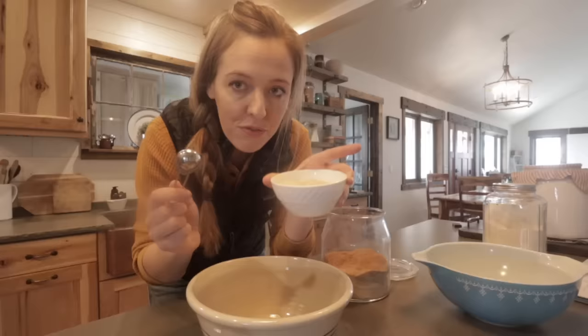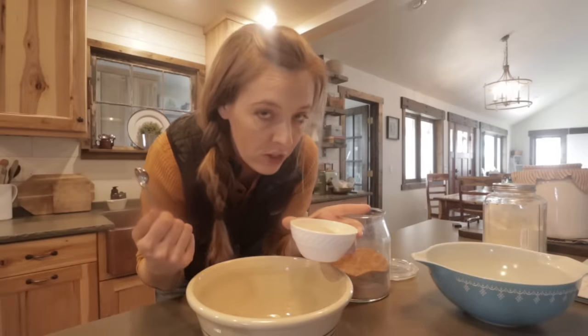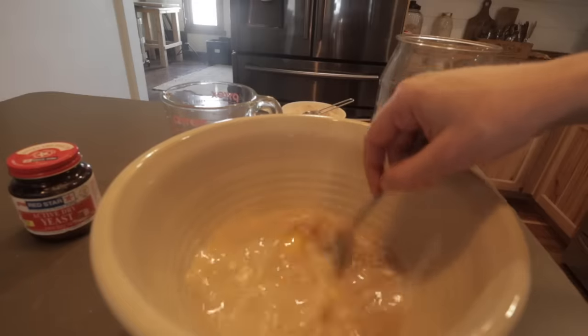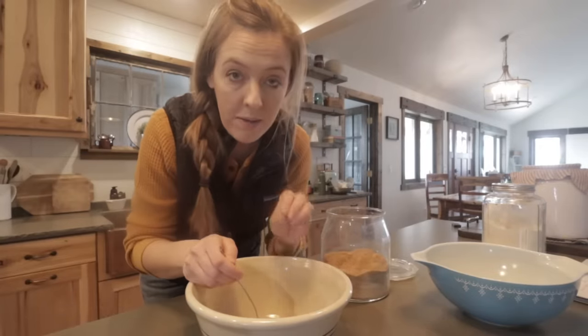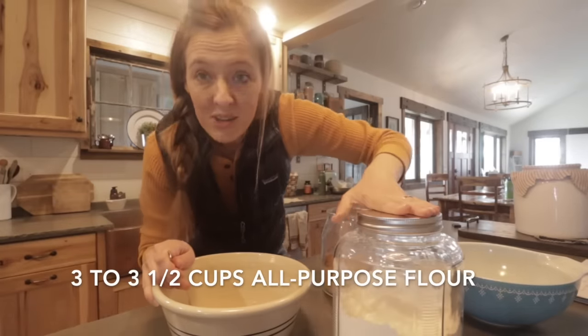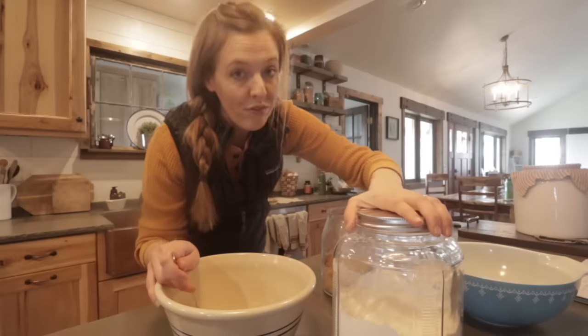Add one teaspoon of fine sea salt — I keep mine in a bowl because that's what all the fancy chefs do. Then crack your egg right in there and mix it with the warm water. Once you have kind of a slurry going, it's time to add the flour. I'm going to use unbleached all-purpose flour, though you could use whole wheat or a mixture of all-purpose and whole wheat.